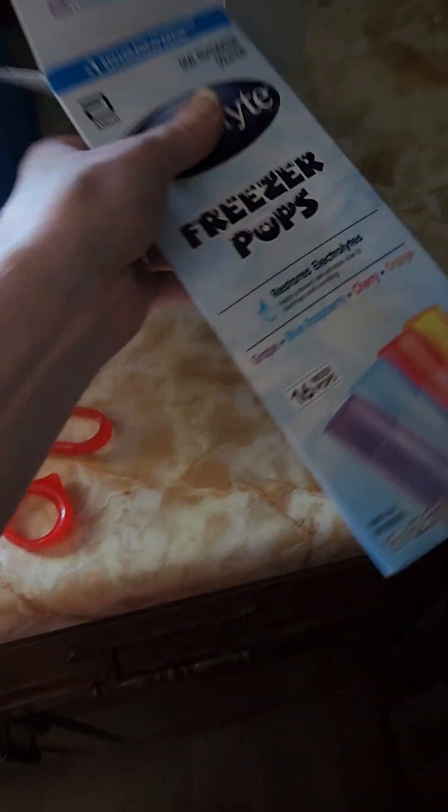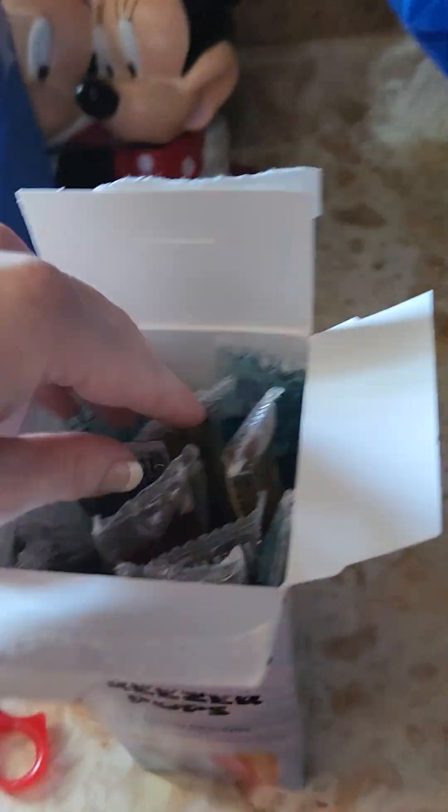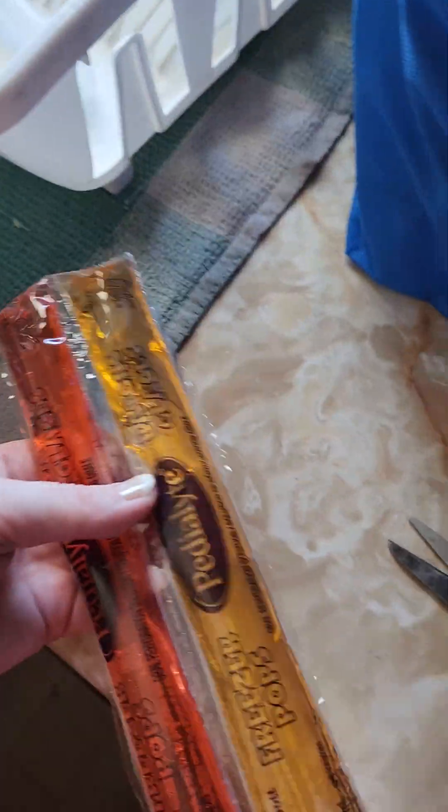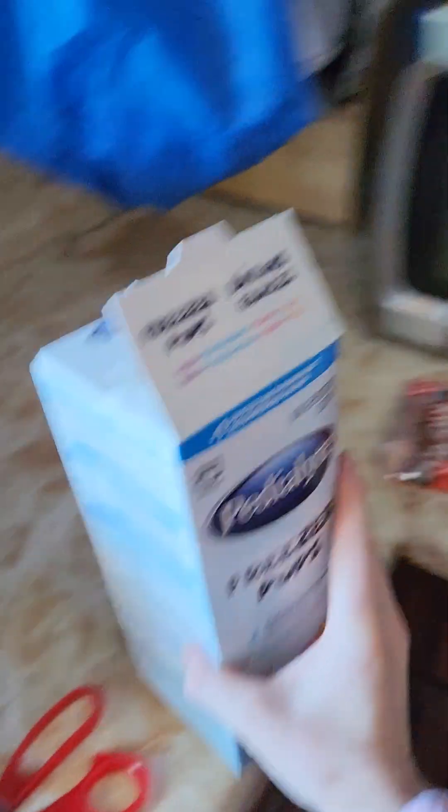These ones are left over and we have all of these individual ones that I just cut or peeled apart carefully. Like I said, if you pull them too quickly they will rip — it's very thin plastic. Once I get the last one separated, I put them in the cupboard until there are only one or two frozen ones left, then I replenish. Sometimes I use scissors and sometimes I just peel them apart — it's really your preference, whatever works for you.